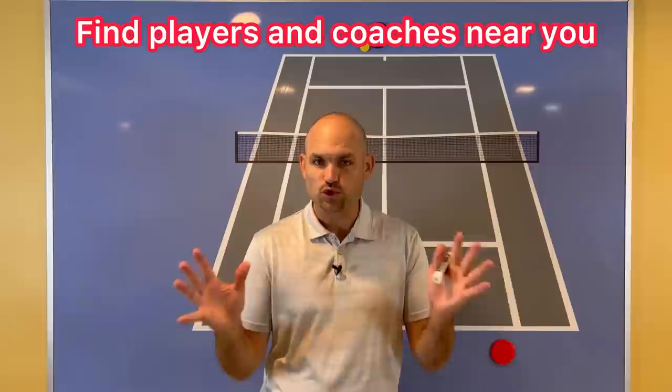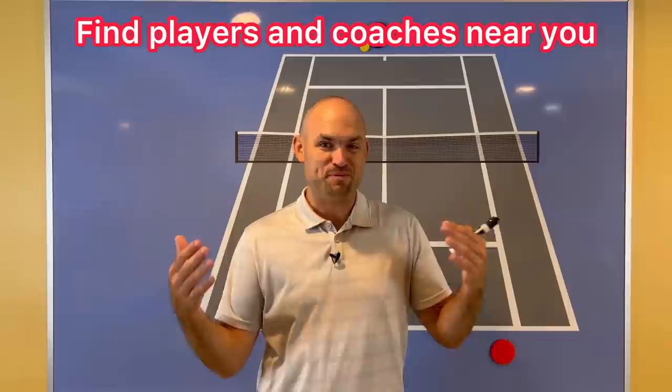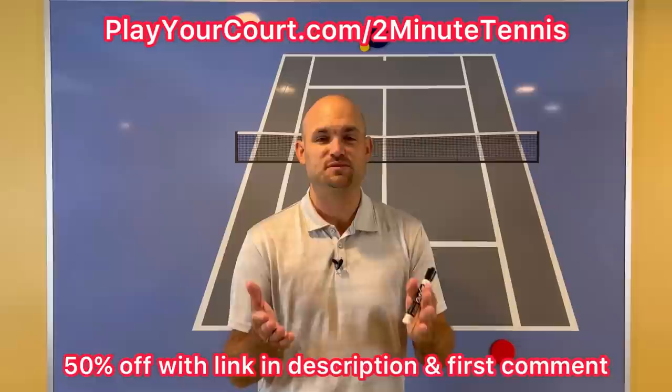If you're looking for people in your local area to play matches against or practice with — maybe you need tougher opponents, or you're looking for a coach close to you — use my link in the description for Play Your Court at PlayYourCourt.com/2MinuteTennis. When you use my link to sign up, you get 50% off.